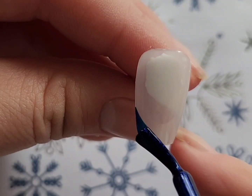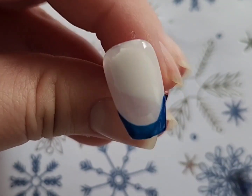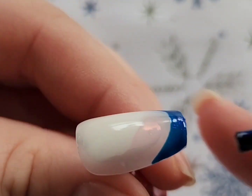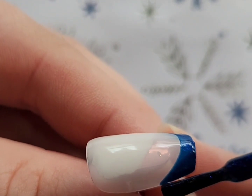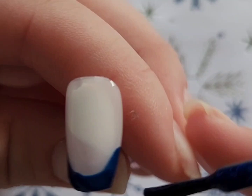Next I'm going to be taking the sapphire blue and drawing on the french tip, and then I just did some micro touching up off camera. Then I'm going to go ahead and use a white nail polish.